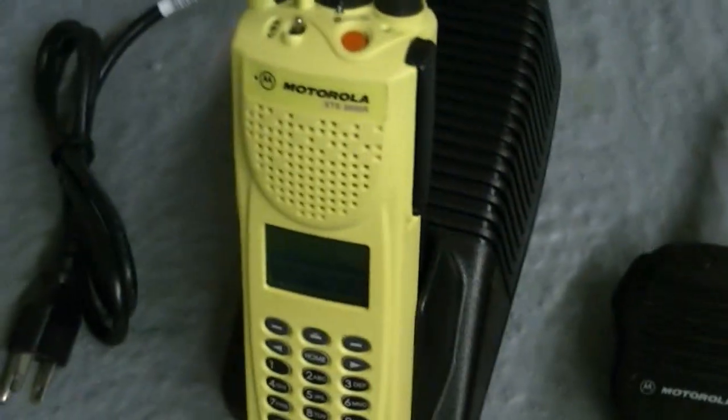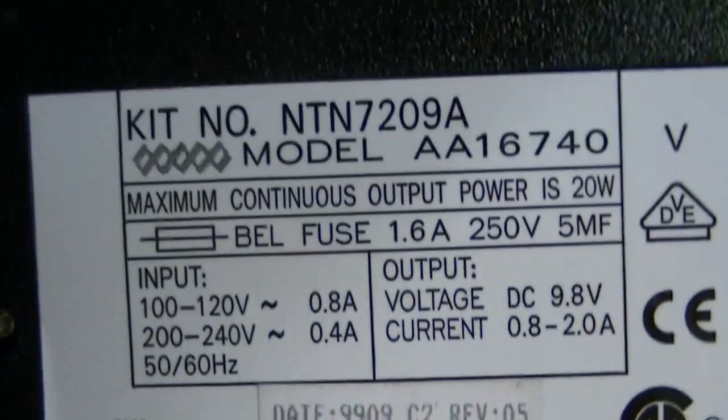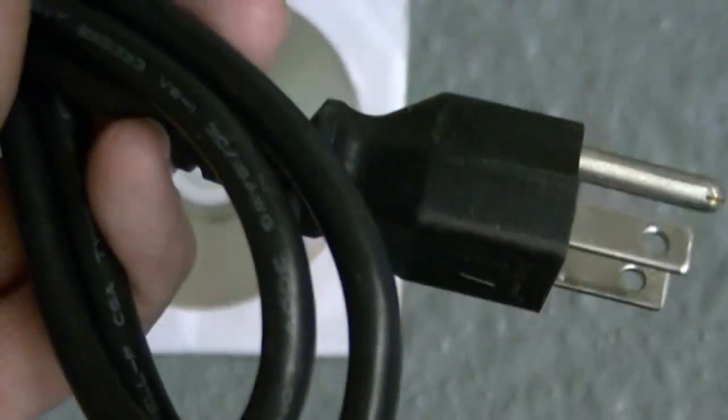It's 403–470, it's an R-split. Comes with a Motorola telecharger — it's a rapid charger with a built-in transformer. Kit number on it is NTN7209A. These have detachable grounded outlets, so you're going to get a grounded outlet with it.